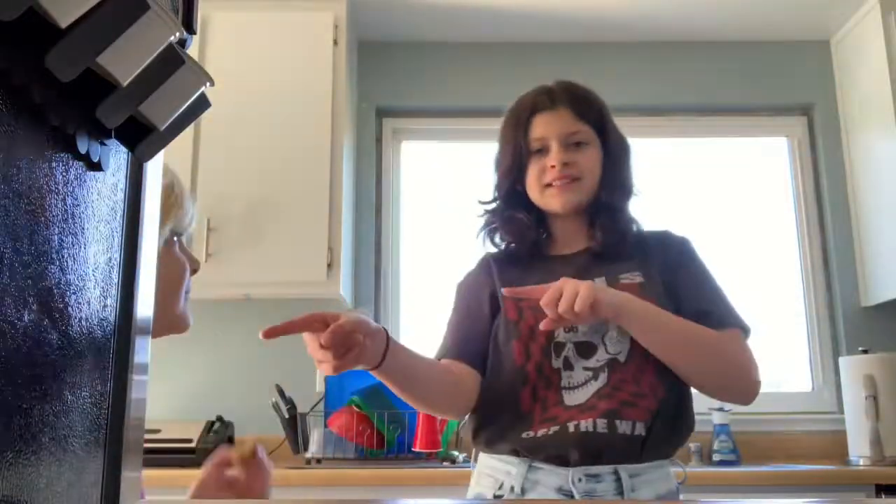We're going to be making... Oh no! Where's my script?